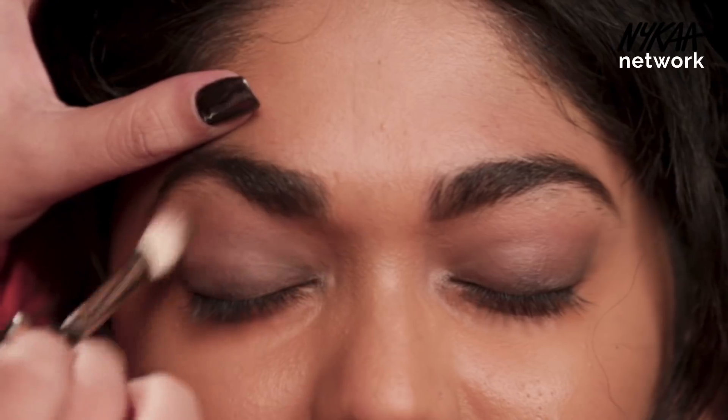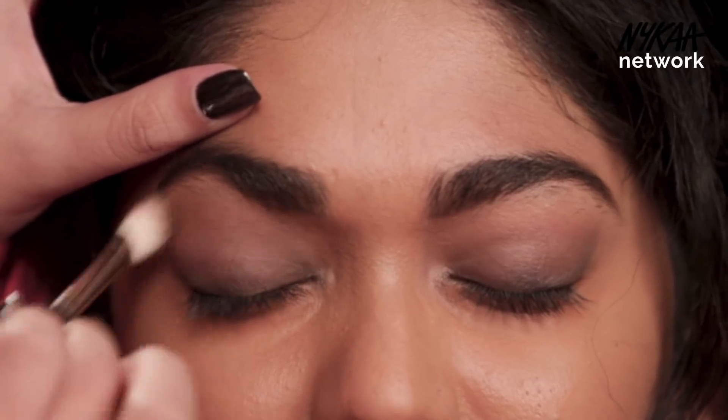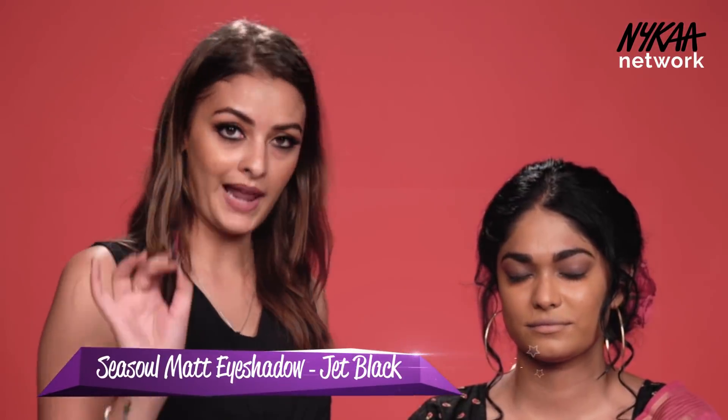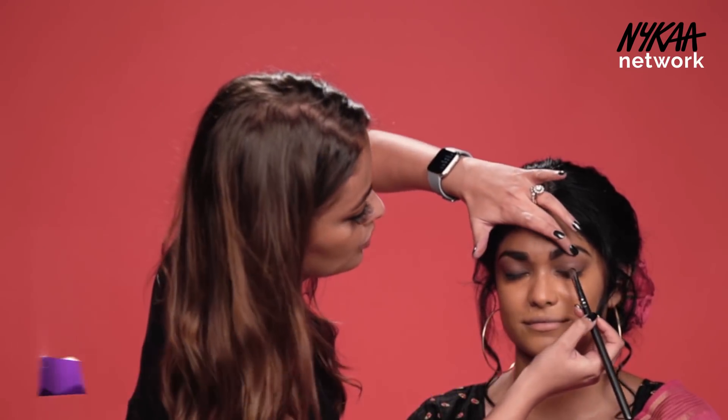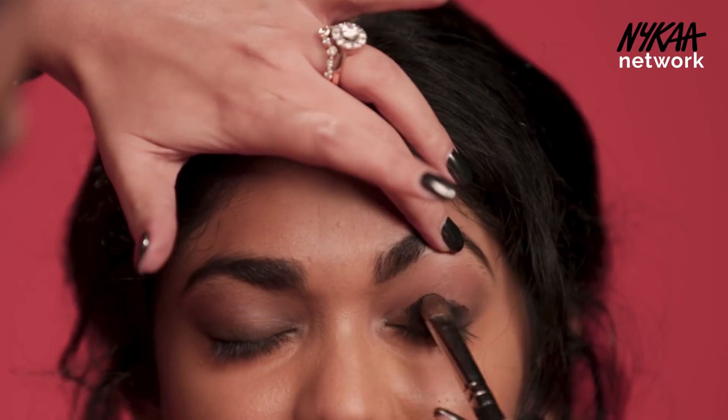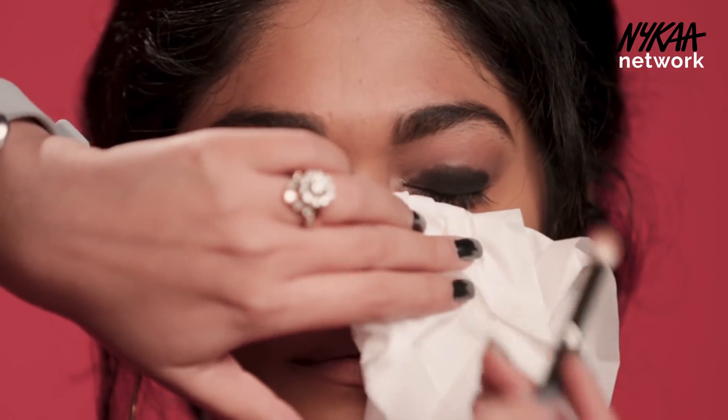I'm just doing a transition shade on her eye and then I'm using my black shadow with a flat eyeshadow brush, going to paint the shadow on her lid. Then I'm using my fluffy brush and we are just blending the eyeshadow.